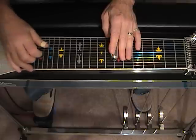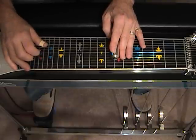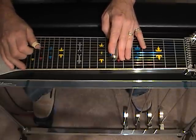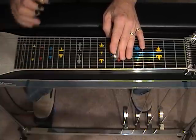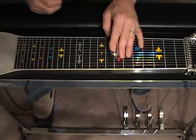Then we have a slur on the major third on string number 5 with string A. Now the intro is the same thing except for this pickup.